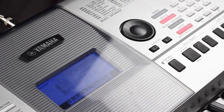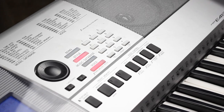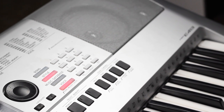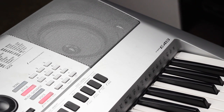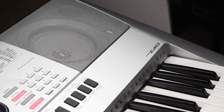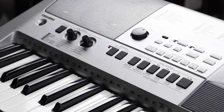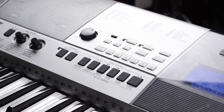This is a Yamaha PSRE413, and they do have models that are higher than this one and lower than this one. But this is right on sort of the breaking point, right at about $200 used. You can get it through eBay and Amazon and places like that. I have seen them at various different thrift stores and things.